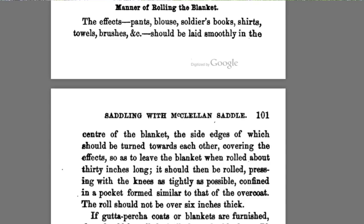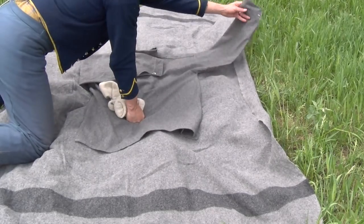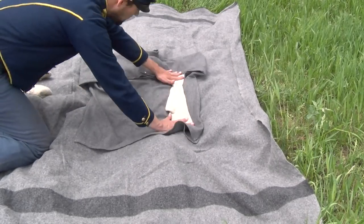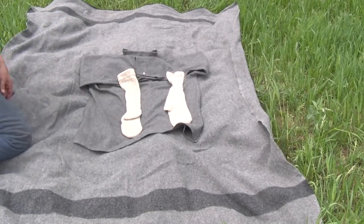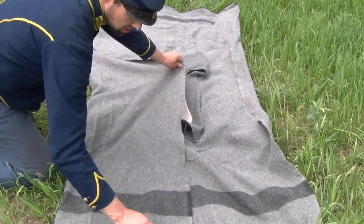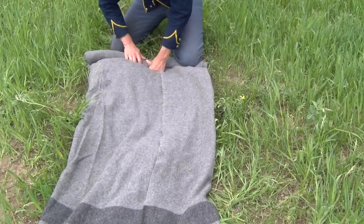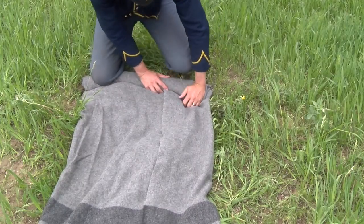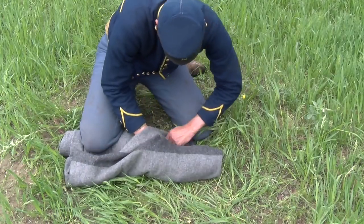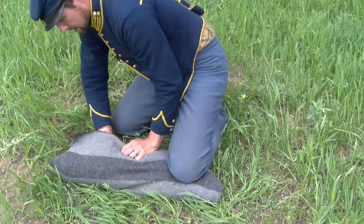So in Cognon's, starting on page 100, it states the following: the effects — like pants, blouses, soldiers' books, shirts, towels, brushes, socks, etc. — to be laid smoothly in the center of the blanket, the side edges of which should be turned toward each other, covering the effects so as to leave the blanket when rolled about 30 inches long. It should then be rolled, pressing with the knees as tightly as possible, confined in a pocket formed similar to that of the overcoat. The roll should not be over six inches thick.